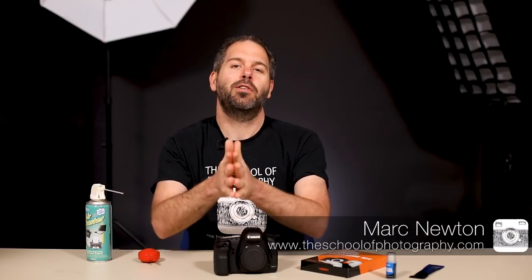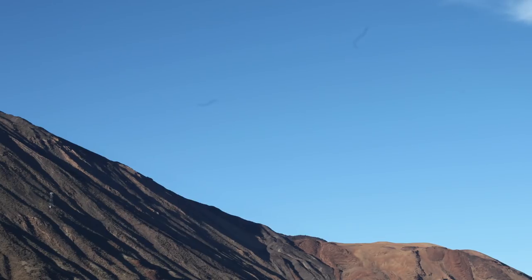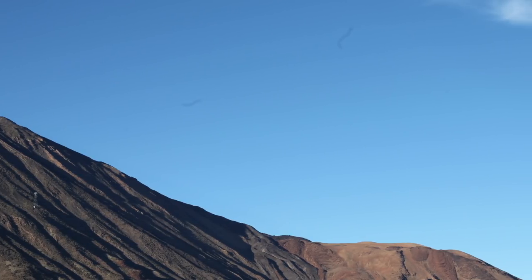I am Mark Newton from the School of Photography where we teach you photography properly by professional teachers in a structured way. A dirty sensor really, really annoys you and you can tell you've got a dirty sensor because when you're looking at your pictures on screen you see these little dark spots. Sometimes you even get lines and that's when dust has got on your sensor — these are really bad things and they annoy you when you're taking pictures, but it is quite easy to clean your sensor.